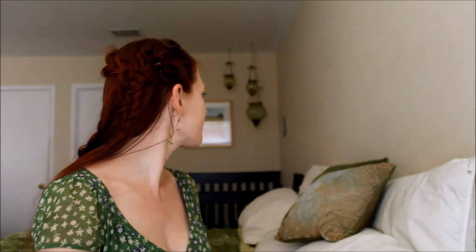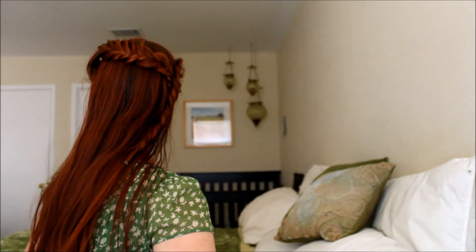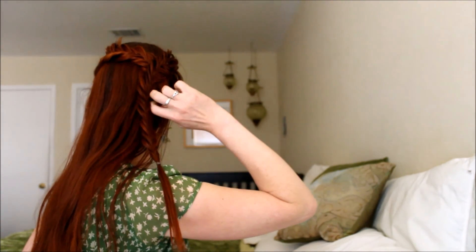There we go. Now I'll take the next section and we're going to do the exact same thing — split it in half and start trading sections until you have the whole thing braided and pulled apart. And now we're going to pin that just over the other braid so it looks like they're joined, just like that. You can see the circlet there and how the braids cross over each other.